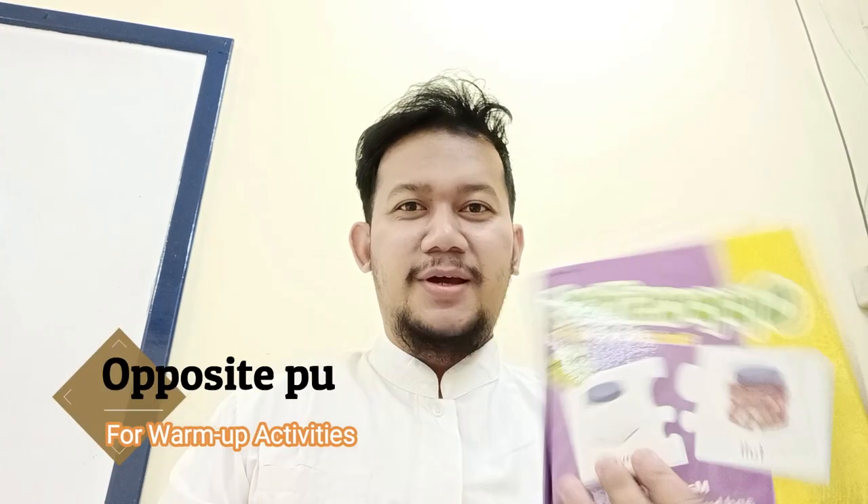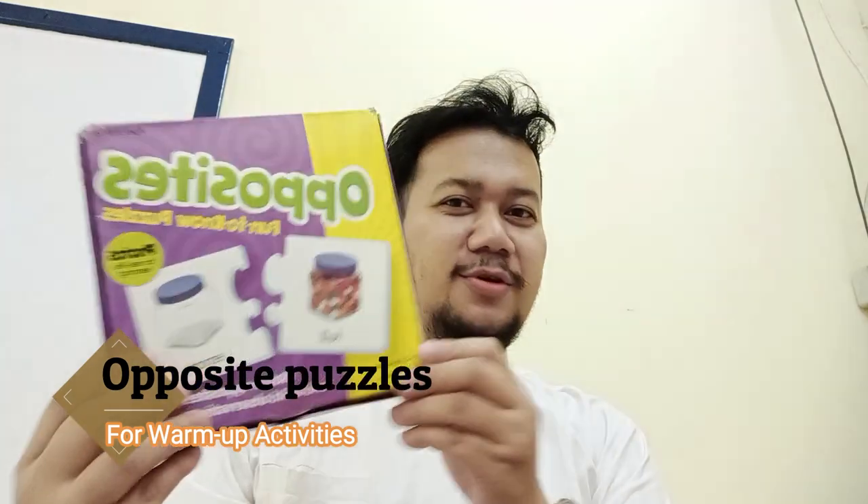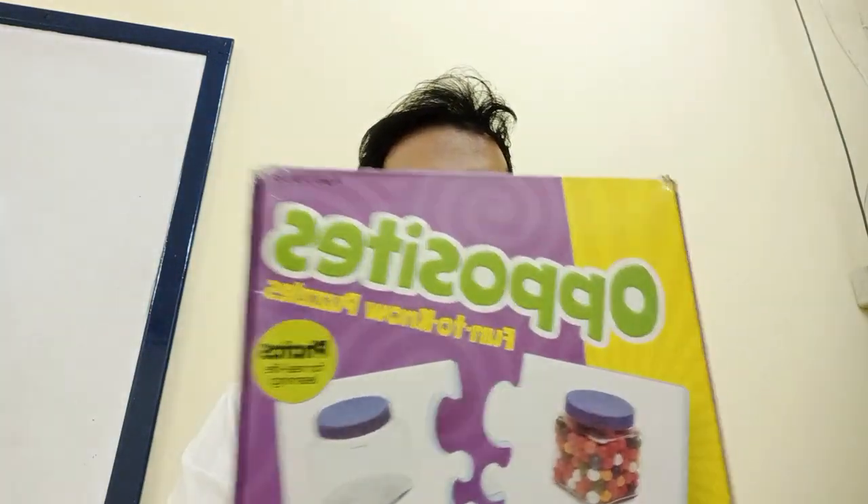Hello everyone, thank you so much for coming back. I would like to explain about this game to you because I'm going to use it today. The game is called Opposites, fun to know puzzle. This game consists of opposite words — students need to match them and build observation skills.